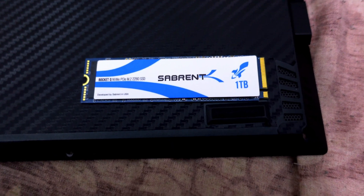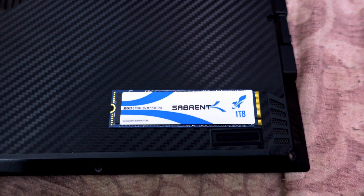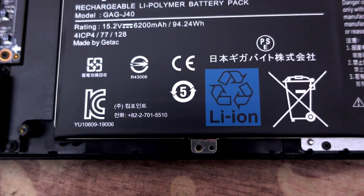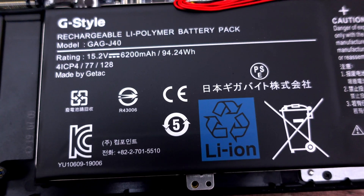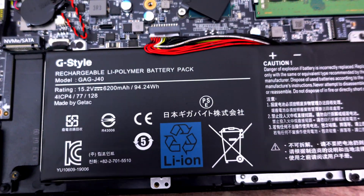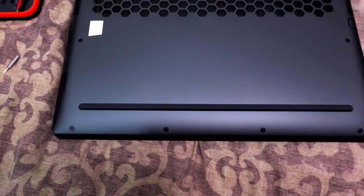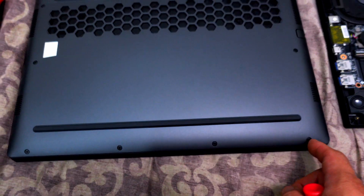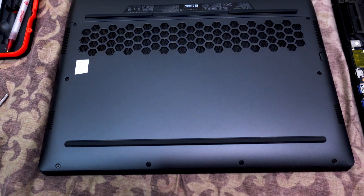I now have the Sabrant one-terabyte SSD removed from my Gigabyte laptop. Now we're going to open up the Alienware. The battery on the Gigabyte laptop is slightly bigger — it's a 94.24 watt-hour battery, which is one of the larger laptop batteries for a slim and light creator laptop.